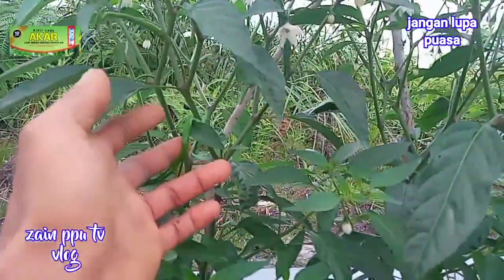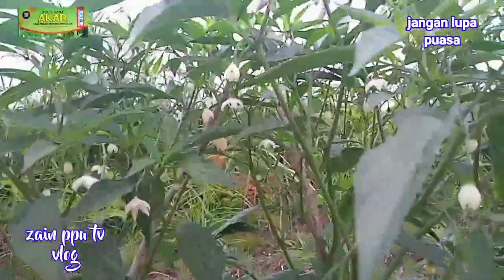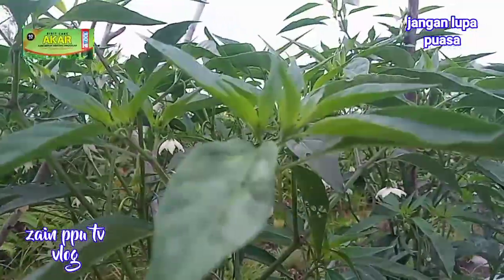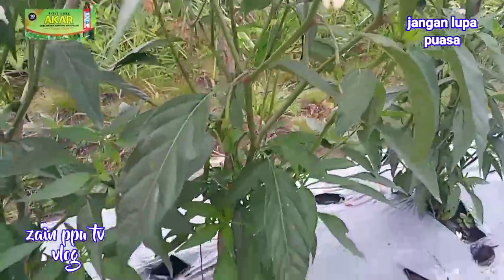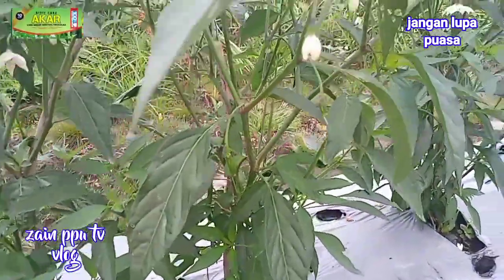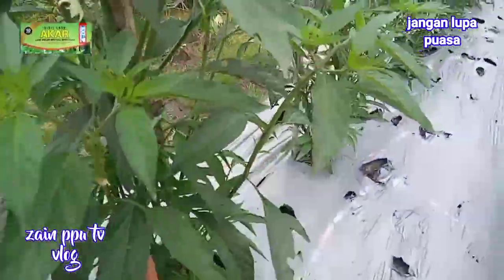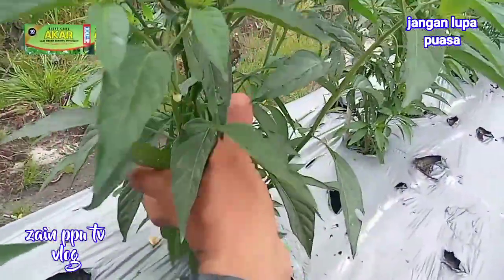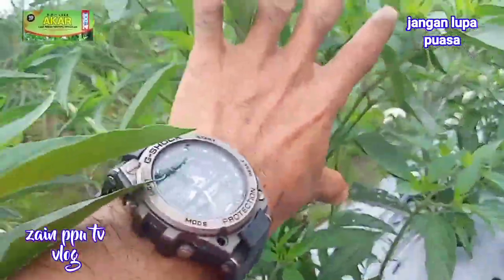Keunggulan dari varietas Akar ini yaitu tahan dari penyakit kutu-kutuan, cepat pulih dari thrips, sangat kebal, dan layu fusarium jarang ditemukan.